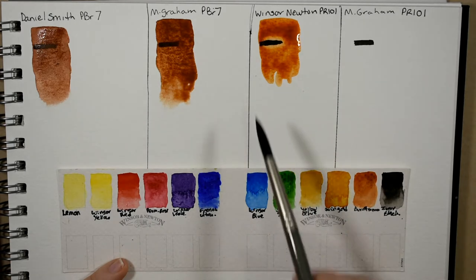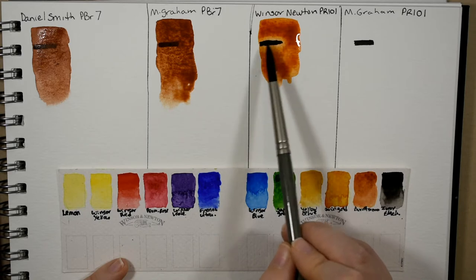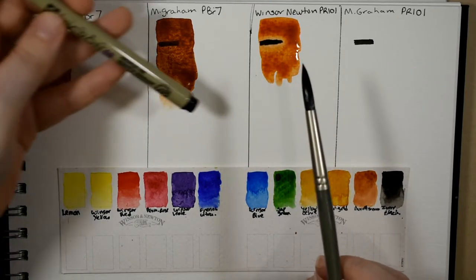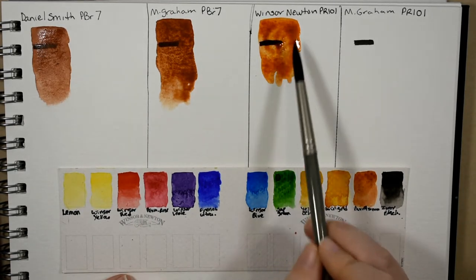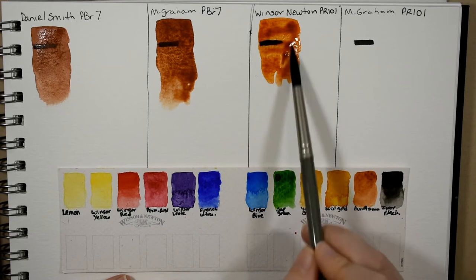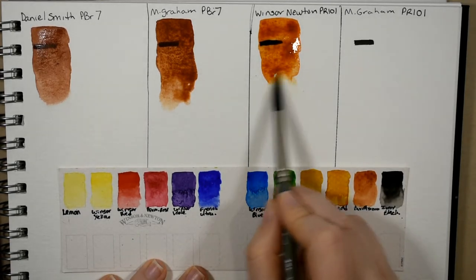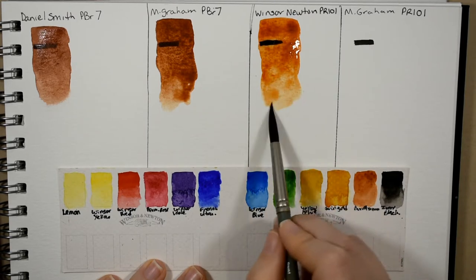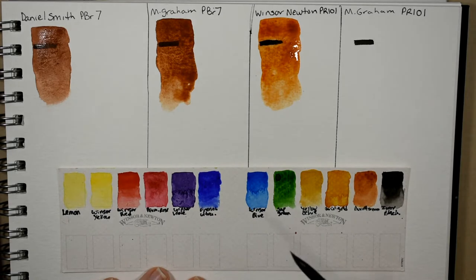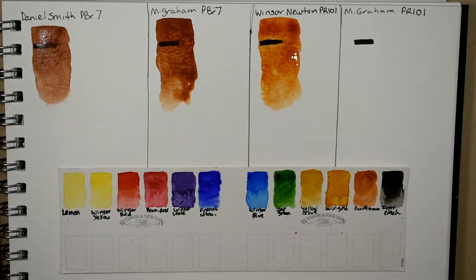It seems like the Micron pen ink is repelling that paint away — that's interesting. I really had to dig into that watercolor pan to get this color as saturated as it is, but that's the darkest, most saturated I can get theirs to be.